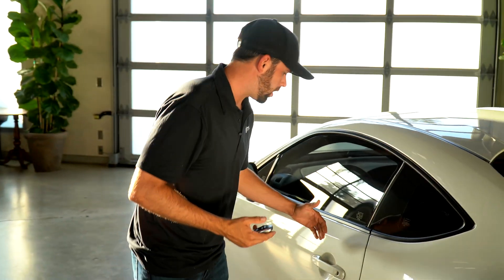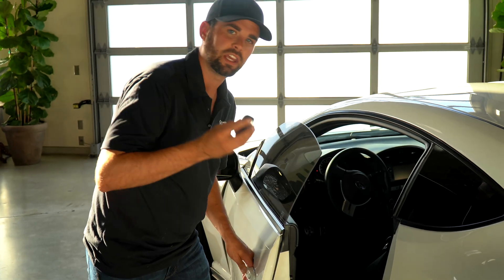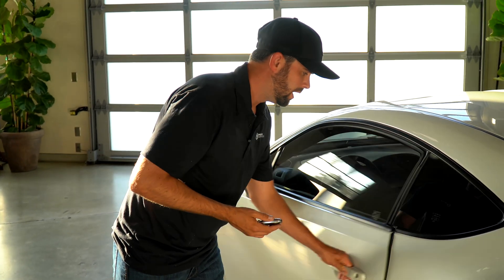This is a smart key fob. What that means is when I go up to my car, the car opens automatically. I only need to have the key near it for the car to open. This is really nice — it's a convenience for car owners — but the problem is if I were to walk away from my vehicle, maybe 50, 100 feet away in a parking garage or a busy area,